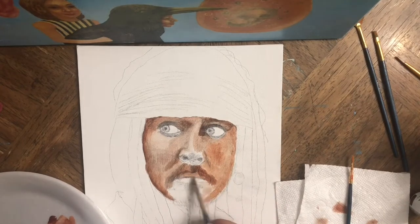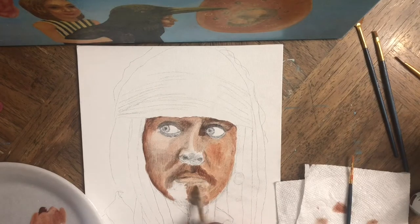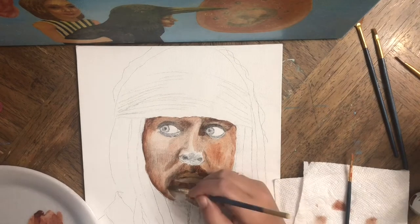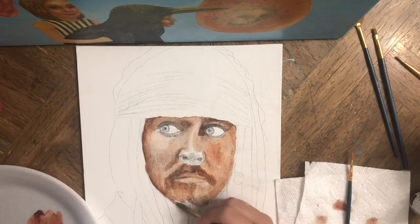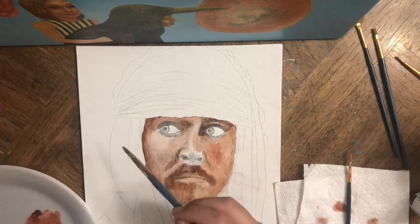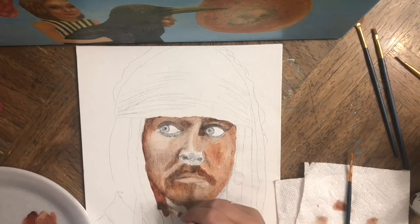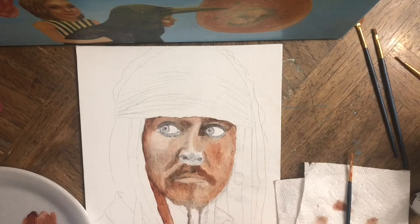I did a pencil sketch right onto the canvas. My challenge in this portrait is to create the face using only three colors — burnt sienna, burnt umber, and titanium white.